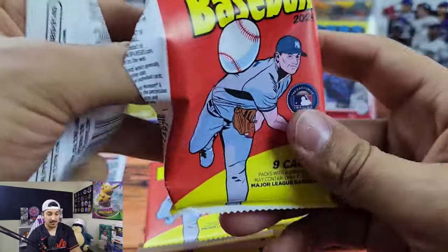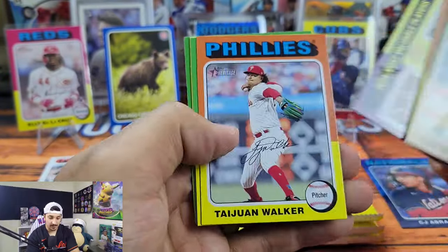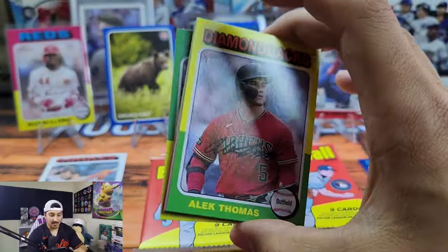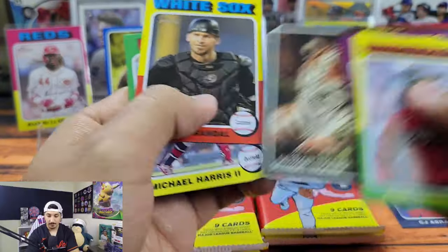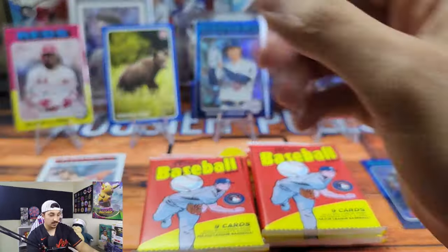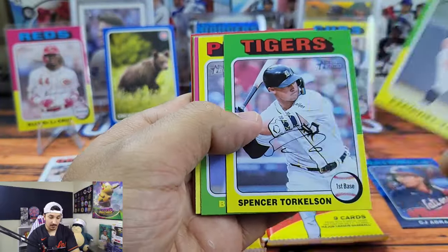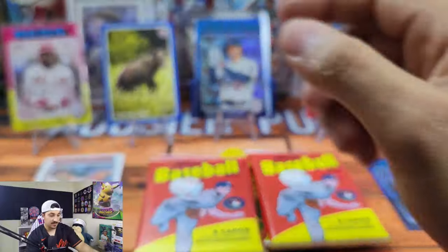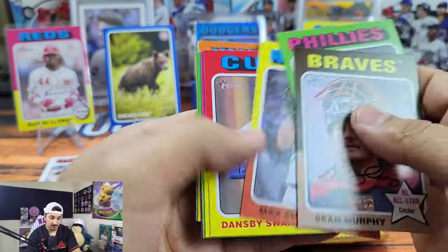At $50 for a mega box I feel like there should at least be a guaranteed numbered card or maybe even a variation. We got Jordan Wicks — another one of my PC rookies. Jordan Walker, Dane Myers, we have the Detroit Tigers zoo sticker. Michael Harris watching one fly out of the park. We got Tovar, Torkelson. The Bryson Stott turned out to be the regular color — so the Bryson Stott in the Target box was the red border exclusive. Pretty underwhelming unfortunately, and it didn't seem like there was a whole lot that made up for it.